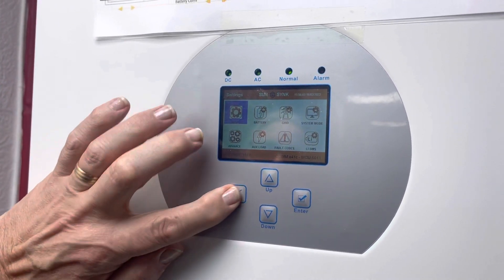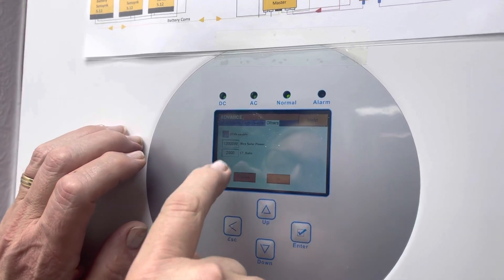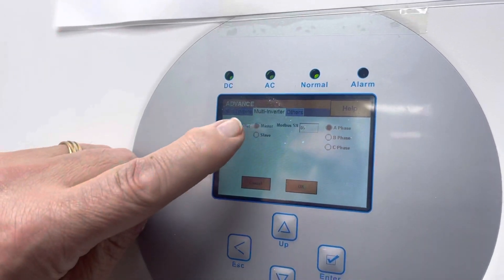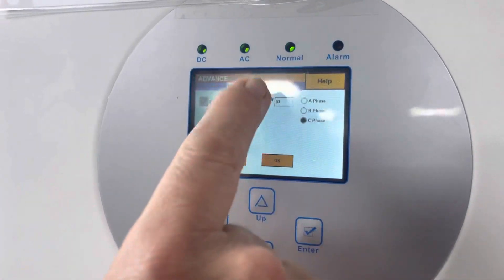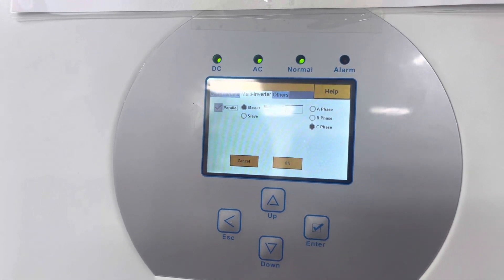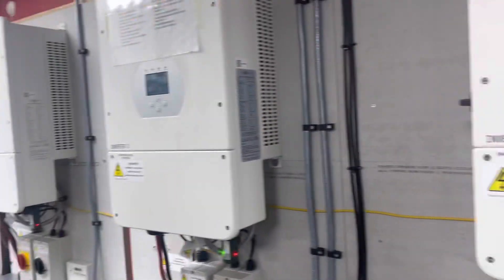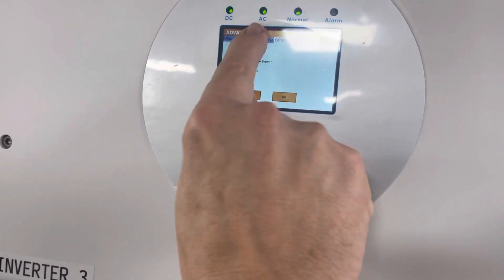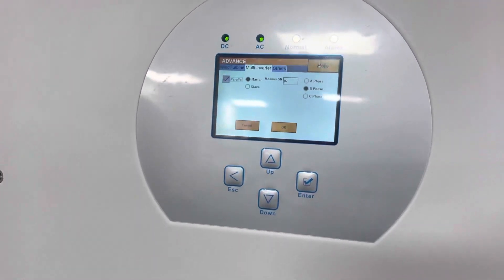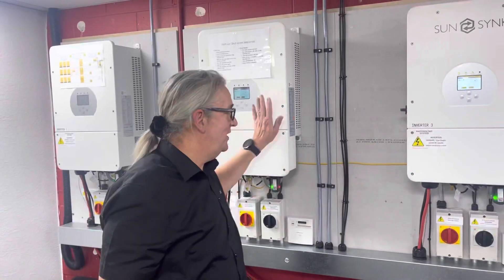These are set up in a three-phase system. Going to Advanced and then Multi-Inverter, you can see this one is Master, Parallel, Phase A — this is the true master. Looking at this other one, going to Advanced Settings, Multi-Inverter, this one is Phase C — the last in the rotation. And here going to Advanced Settings, Multi-Inverter, this one is Phase B.